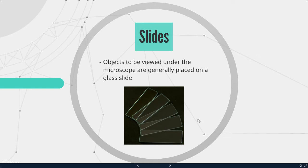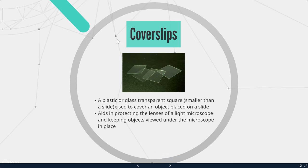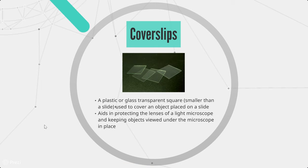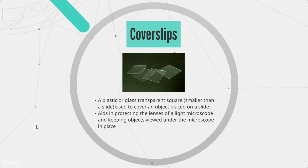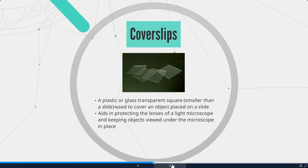When finished, turn the microscope off. Always, always, always make sure you turn it back to the lowest power before turning it off. Objects to be viewed under the microscope are placed on glass slides. Cover slips are a plastic or glass transparent square, smaller than the slide, used to cover an object placed on a slide. Cover slips protect the lens and keep objects in place. We'll practice putting cover slips on slides while avoiding air bubbles forming underneath.